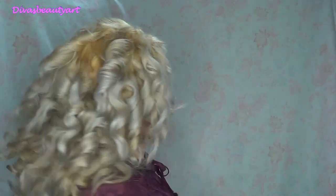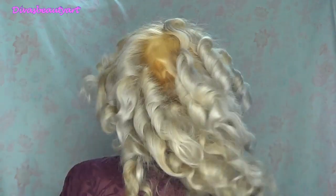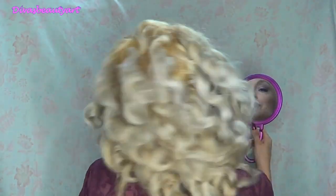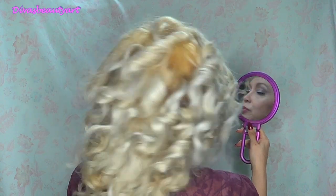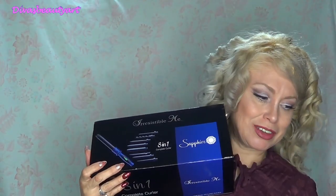I'm going to finish styling and show you how the curls turned out in the back. Here they are in the back — the curls I made with this curling iron. I can leave them like this or I can break them up so they look a different way. Well, thank you very much for watching Divas Beauty Art, and here it is — Zafiro by Irresistible Me.